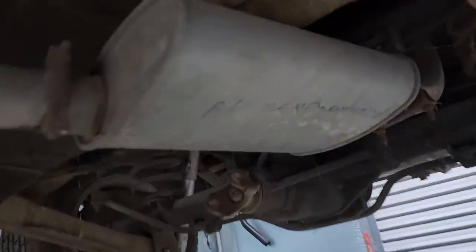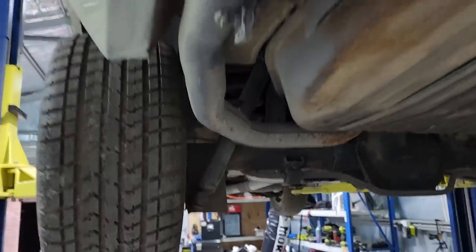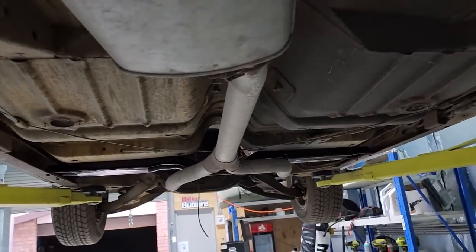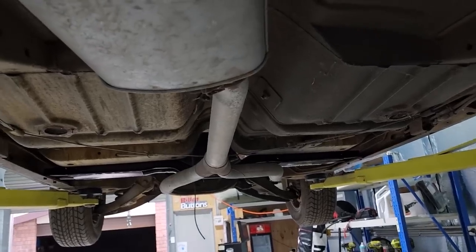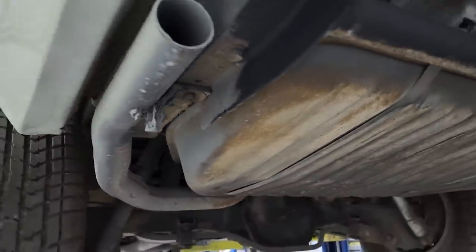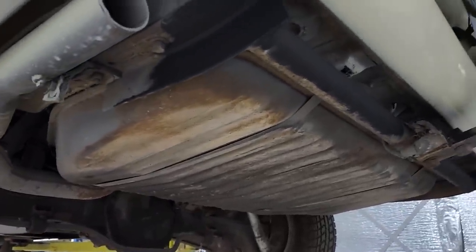I'm probably just going to leave that on there until I get it registered, and then I'll probably do either a twin system or a single — probably just a single three inch. It's just easier and they sound good, so I might just do a single three inch under this car.